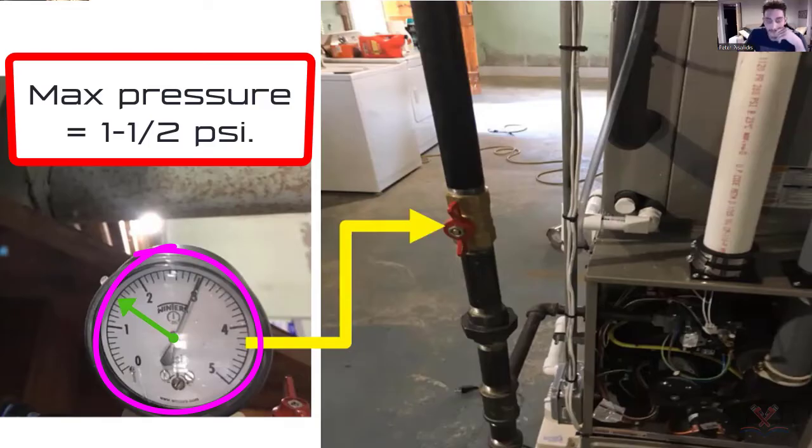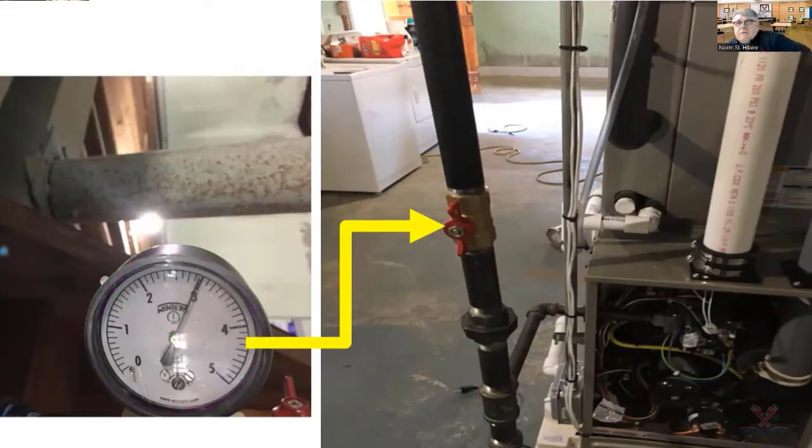Does anybody know what happened here — why I would take these pictures and want to show them to you? Cory says it could damage the appliance, blow out something inside. Basically, that gas control, that gas valve in the appliance, is null and void and needed to be replaced, because you're never supposed to put any more than a pound and a half through it — and that's really tight.